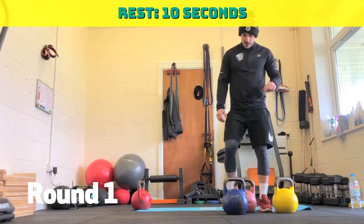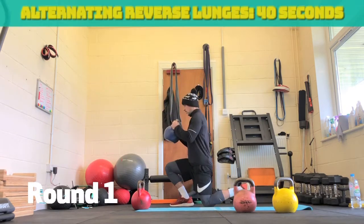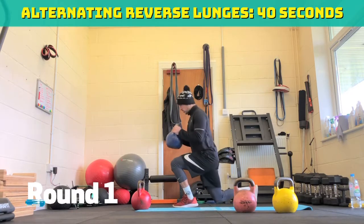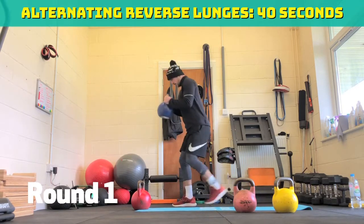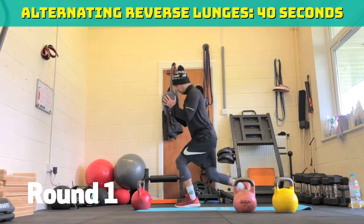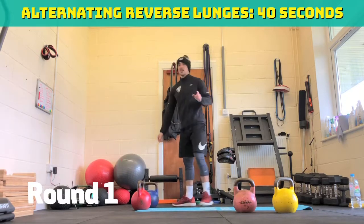Straight to alternating reverse lunges. Hold it by the horns or you can hold it by the fat bit. Three, two, one, off you go. Stay nice and tight. Make sure we don't overextend that back. 25 to go. If you're struggling you can flip it up or just go complete bodyweight. Five, four, three, two, one. Ten seconds rest.